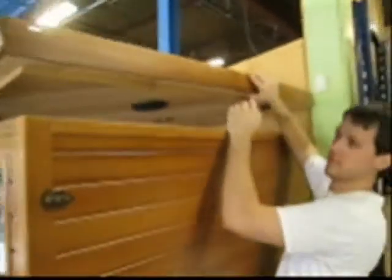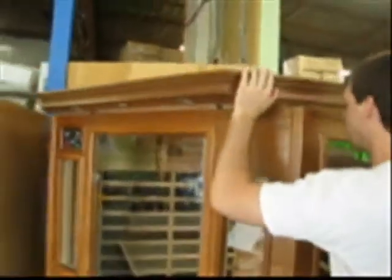Once all of the side panels are attached, you'll need to get the top of the sauna on. You'll notice that the top panel has some small holes in it. These are there to allow the black cables from the side panels to slide through to the top of the sauna. Once you've pulled the cables through, put the top panel in place ensuring that it is flushed.